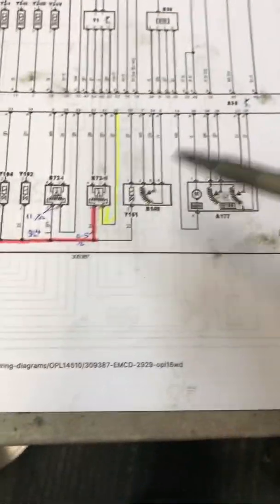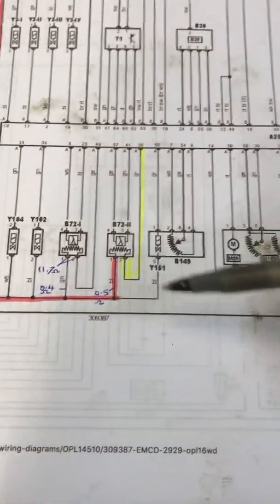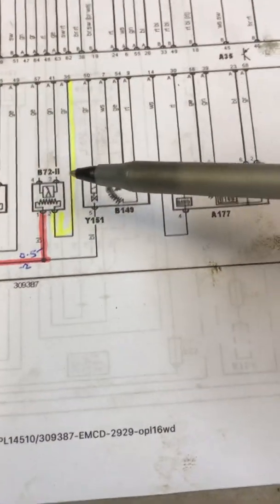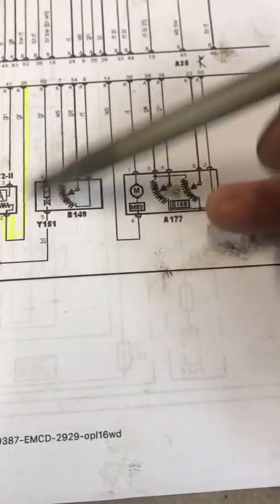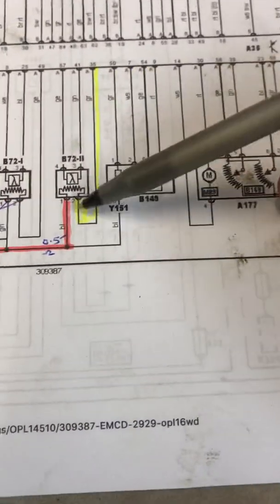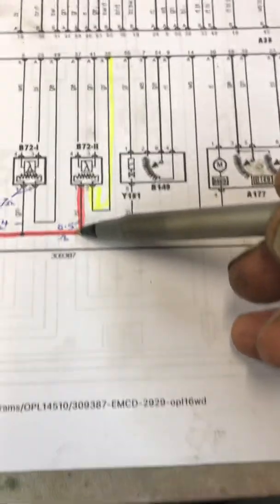So if you're checking for live, you should see 12 volts or 14 volts running. If you've got good voltage, then you can discount the sensors being at fault, and you can check your earth lead as well.